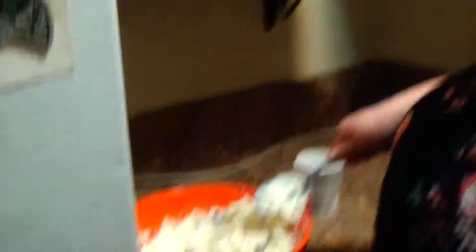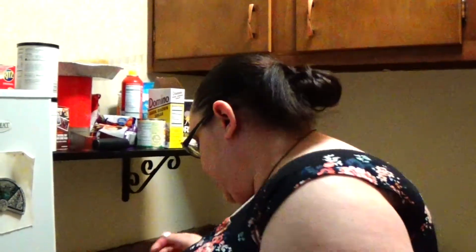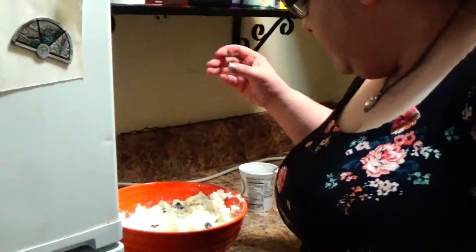You can buy cannoli shells at any Italian bakery. We have a recipe for cannoli shells, but they're time consuming — they take like two days to make and require a fryer, and I don't have a fryer. But this is the cannoli filling. It's very good. I like it a lot.